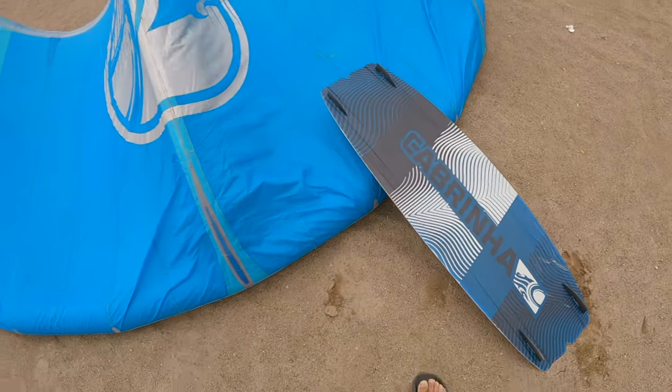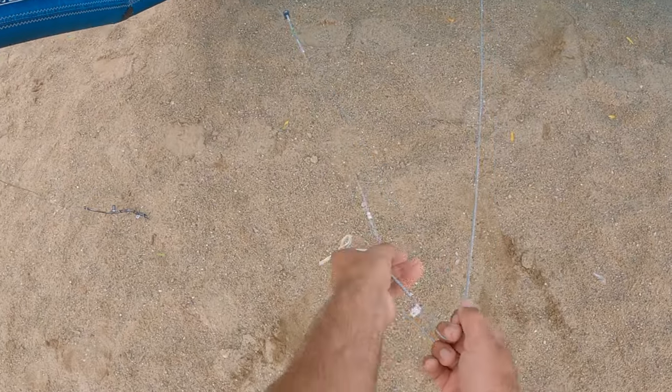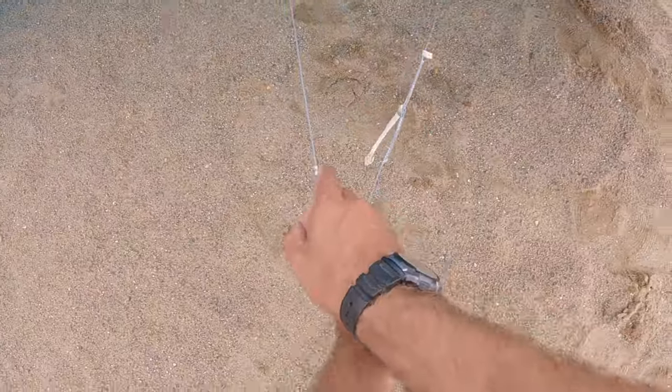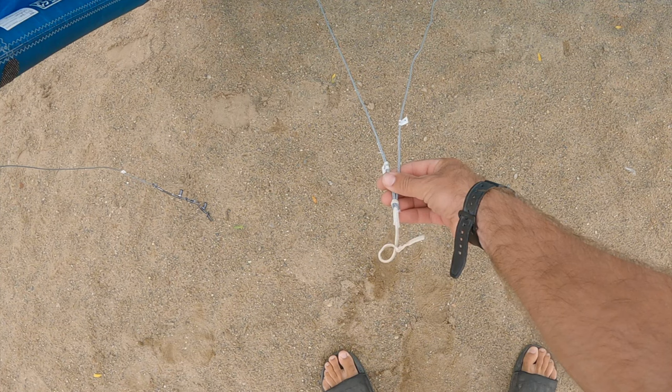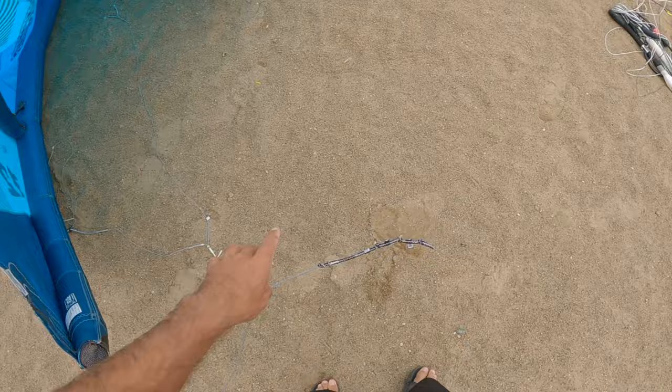The kite is all set now, we just need to run the lines. Make sure the center bridles are not tangled and are laid out nicely. Notice that the kite bridles where we connect the lines to the kite are color coded. We have the two center bridles, which are white, and the two outside bridles, which on this kite are black and yellow.